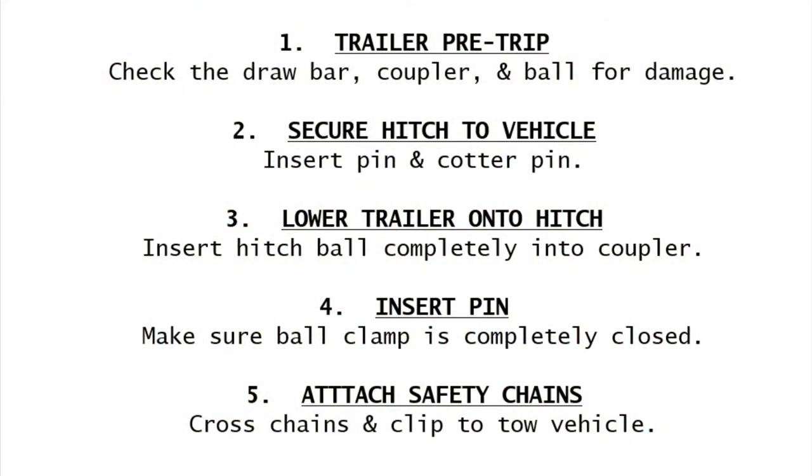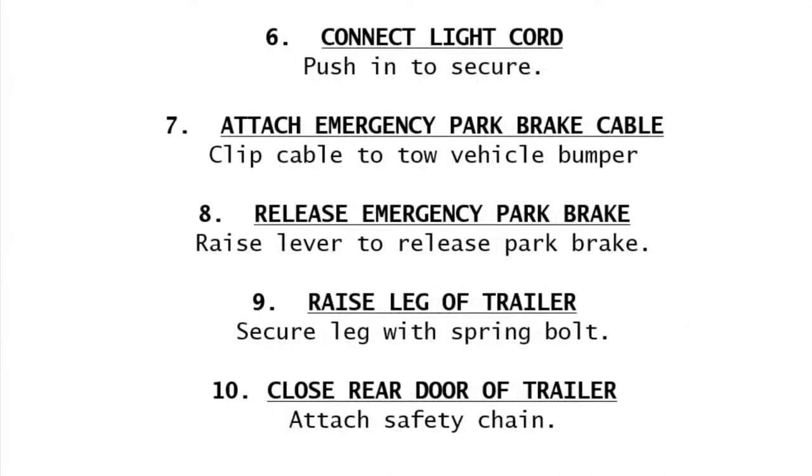These are the written steps to hook up a TP-60. These are also on a placard on each TP-60. There are a few more steps in this video than there are on the placard. If you need time to read them, please push pause.